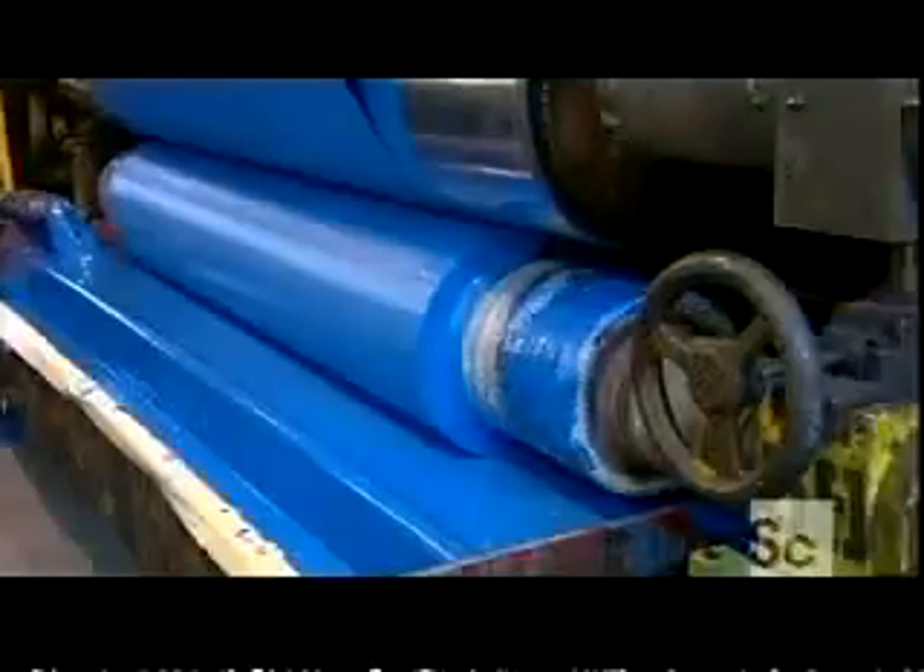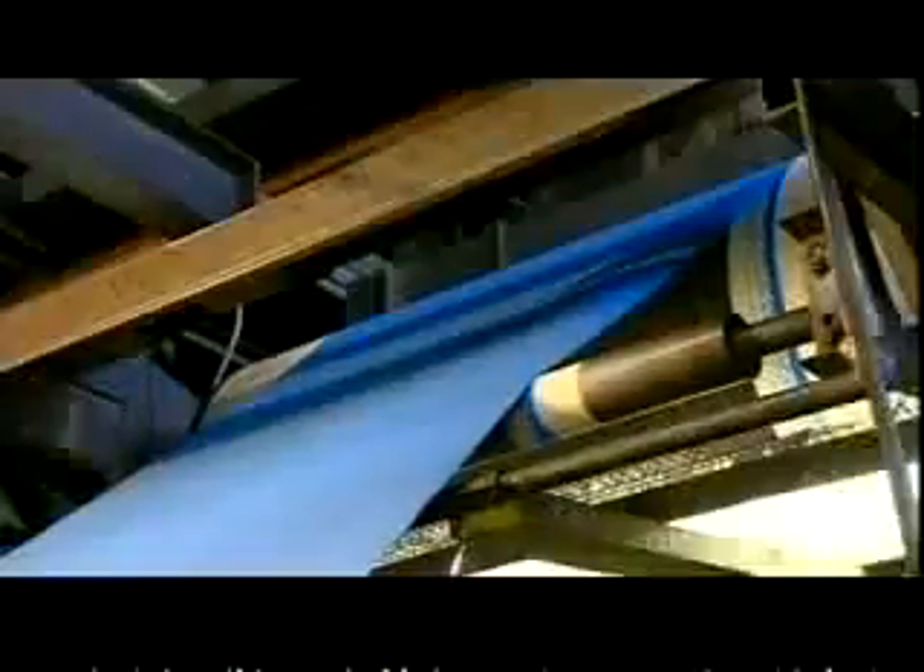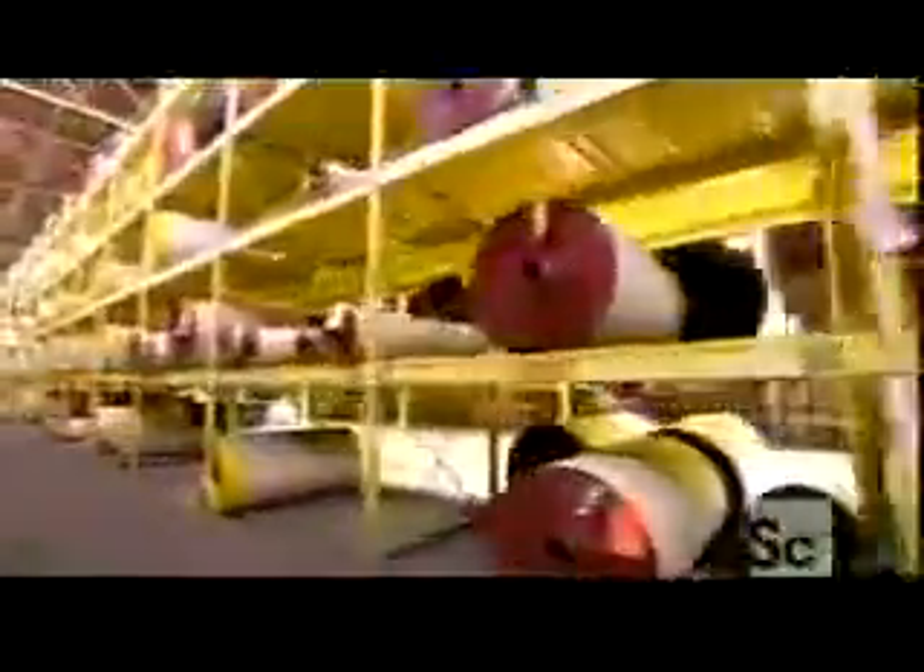The sandpaper is now rough enough, but it's not quite ready for use. In the next step, a coat of resin is rolled over the gritty surface, binding the grains to the base. After the resin is cured to the surface, these jumbo rolls of sandpaper are stored in a warehouse until it's time to cut them down to size.